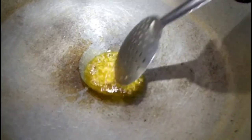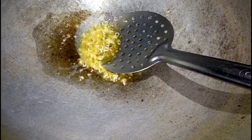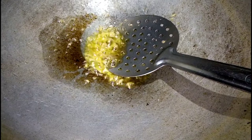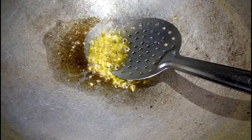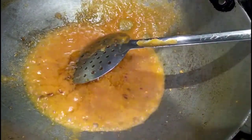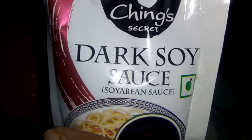Now we will add a little oil. We will add a little oil in the grinder. Now we will add tomato paste, and then add one chunk of soy sauce.